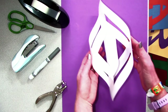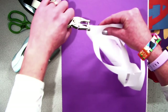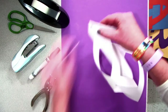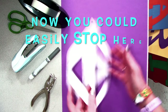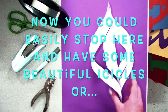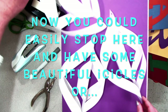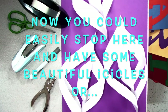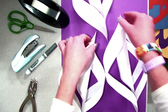At this step, I like to get a hole puncher, make a hole, and you can hang it with yarn or string. These are beautiful decorations, especially if you use different color pieces of paper. You could stop here and have some beautiful icicles, or you can make several icicles to combine them to create a giant 3D snowflake.